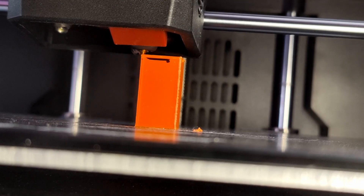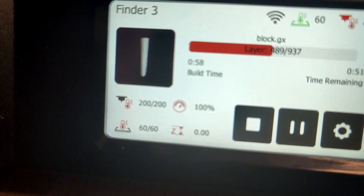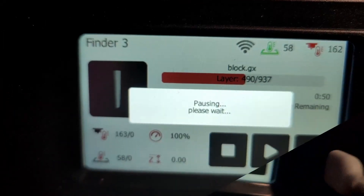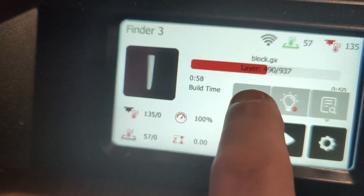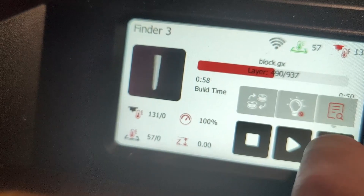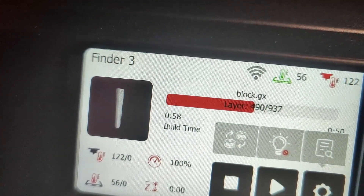We're now a couple of layers above where that black mark was, right on the join. Later on we'll have a look at exactly how strong that is. For a quick look at pausing the print - once it's paused you come down here to settings and you've got an option to change the filament. You can also turn the nozzle light on or off, or change print speed and temperatures. It's this button on the left which allows you to change filament, and then it will carry on from exactly where it is.